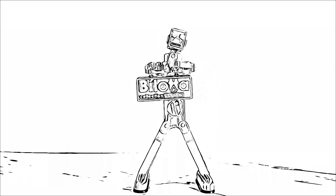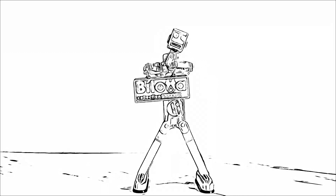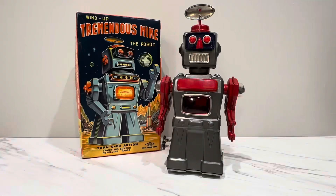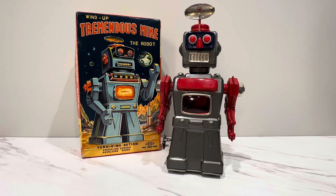It's another video from Ozzy's Robot! Oh hey everyone! Welcome back my friends! It's your favorite toy guy here with the toys that never end — the finest, the rarest, the coolest on the internet. Bar none, as I always say.